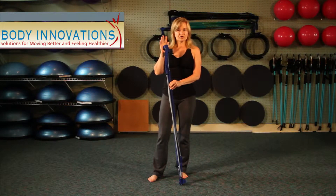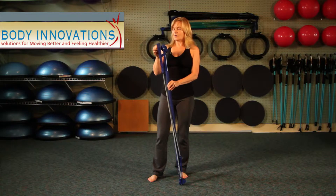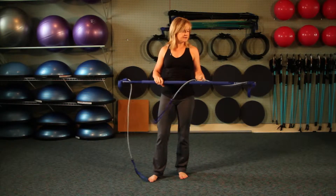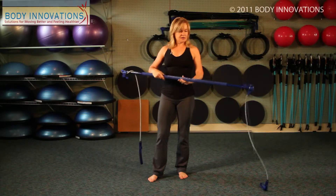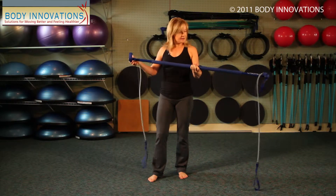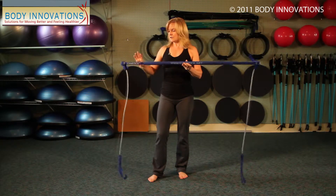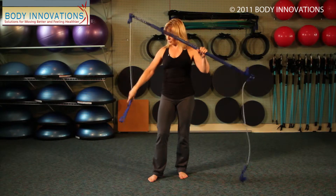This piece of equipment is called a gym stick. When working with the gym stick, you just flip it off of each end, and then you get two elastic rubber bands that hang down from the bottom. And you have a bar across it.